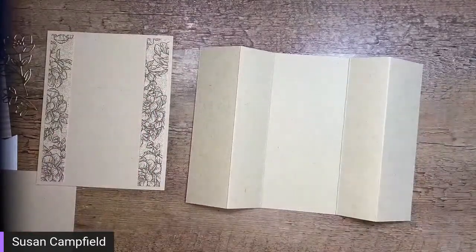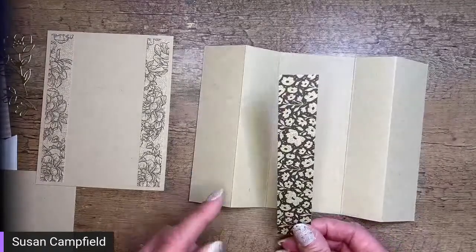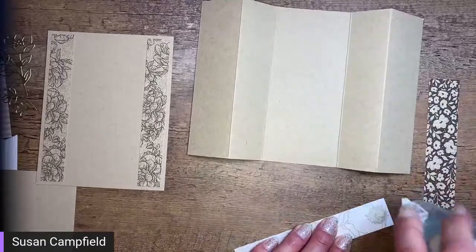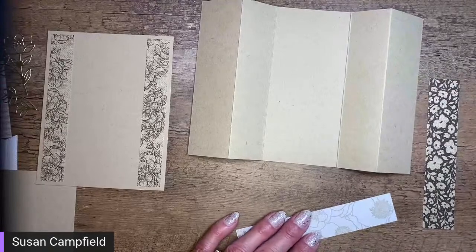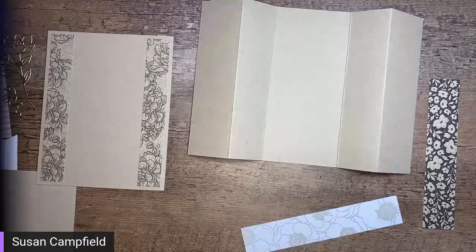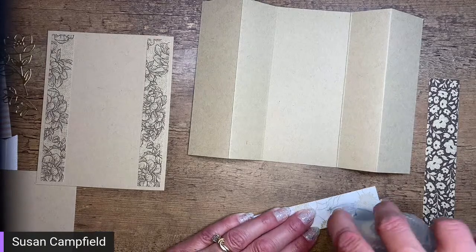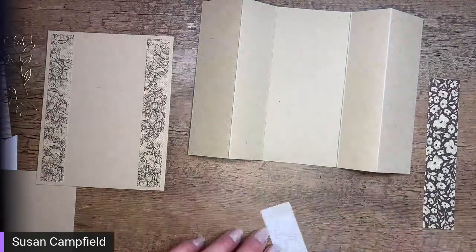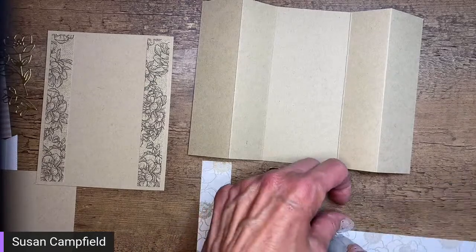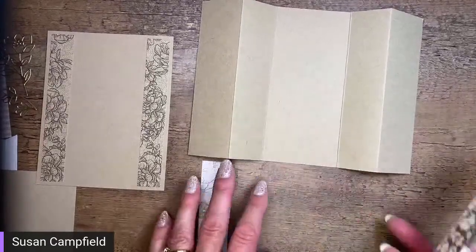I find it a little bit easier to put the inside pieces in before attaching anything. There'll be a panel on each side — this panel is 1 inch by 5 and a quarter, and I have two of them. I'm going to put adhesive on the back. Just a note: this replay will be available immediately when I end, so if you miss anything or want to watch it first and then craft along on replay, that's totally fine.